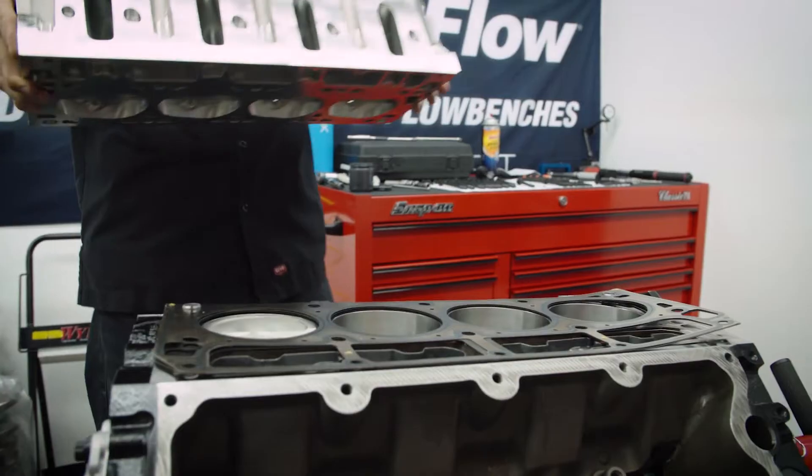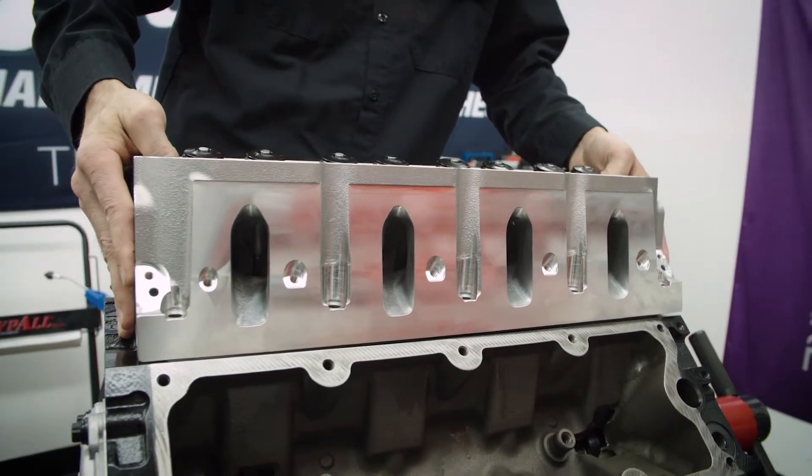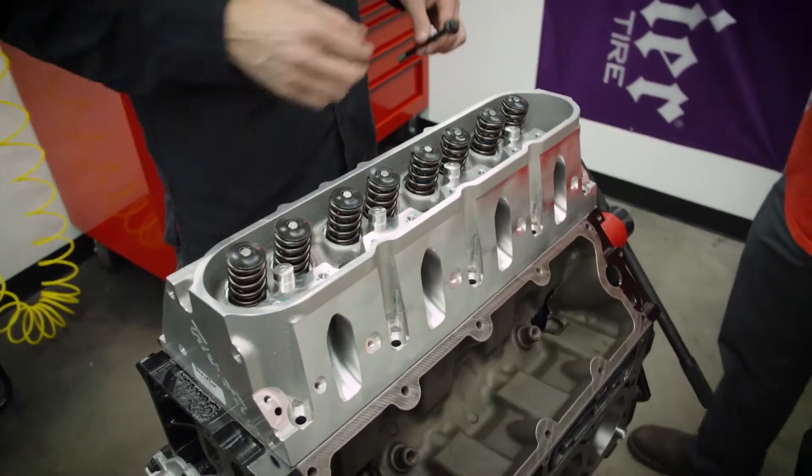Take one of our heads and we're just setting it in. These are the ARP head bolt kits — a lot more tensile strength than a factory bolt.